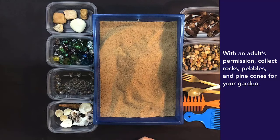With an adult's permission, collect rocks, pebbles, and pinecones for your garden.